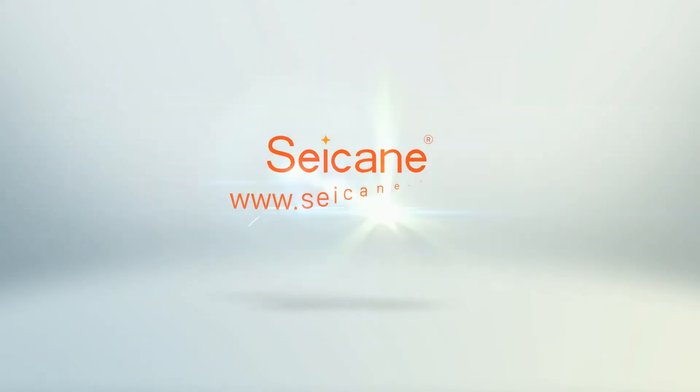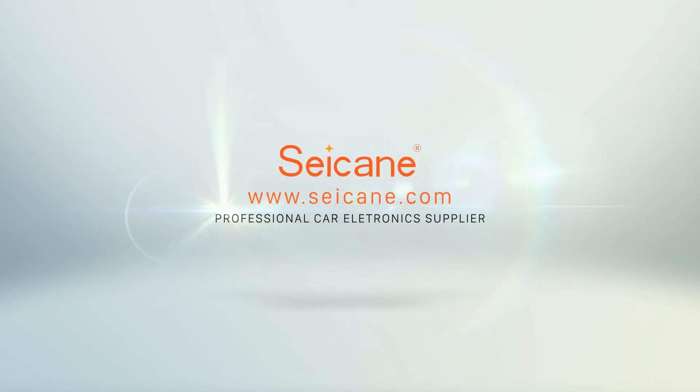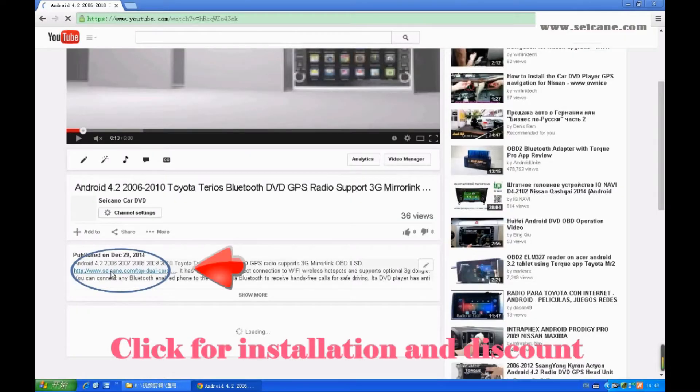Hi, friends. Welcome to SeGain Video. This head unit has the latest Android system and a stronger CPU chipset. You can download apps, use voice search, and online Google Maps in it. It has many great functions. Let's see what it can do for you.